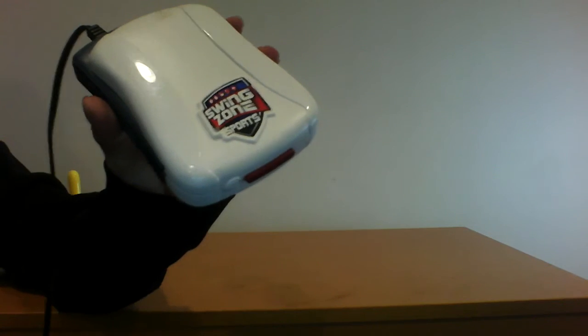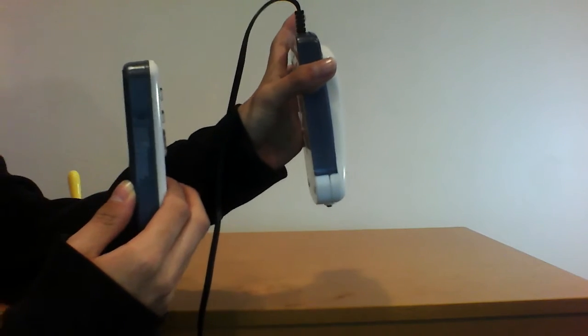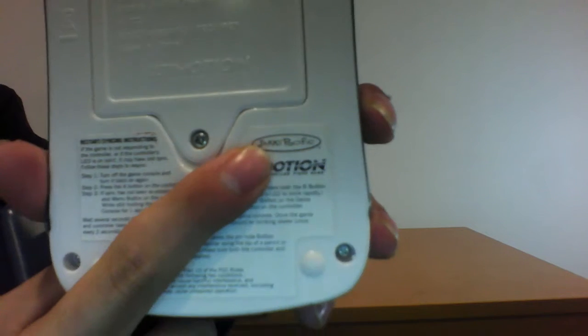If you're new to this channel or have no idea what I'm getting so mad about, watch my video on this thing, because I'll explain it right now. This is the Swing Zone Sports. It's very obvious it's a Wii ripoff console with like five games, and you already guessed it, good for you — it's from Jack's Pacific.